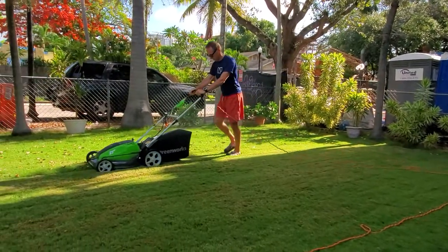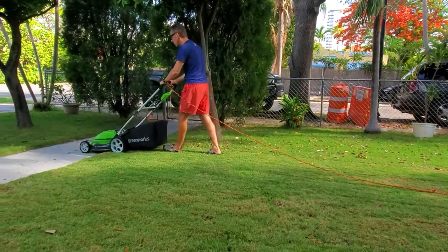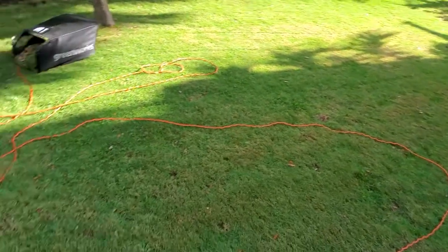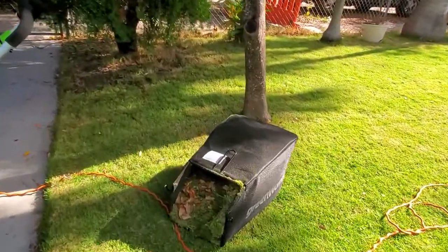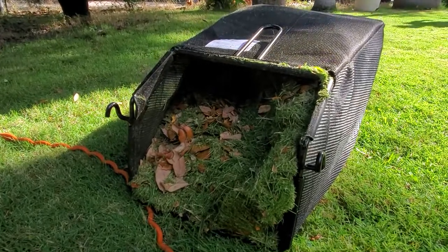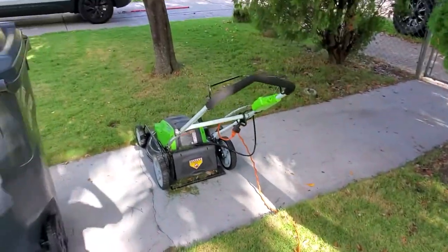Of course you have to push the mower, so once the collecting bag gets full the whole process gets a little bit harder. I would suggest checking the collecting bag frequently. After mowing just this area, I basically have the entire bag full of grass clippings. This machine does a really great job picking it up. I can feel it's heavy, so I'm going to empty it and then do the rest of the lawn.